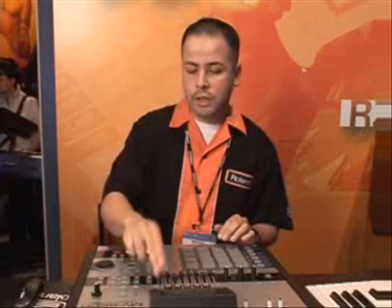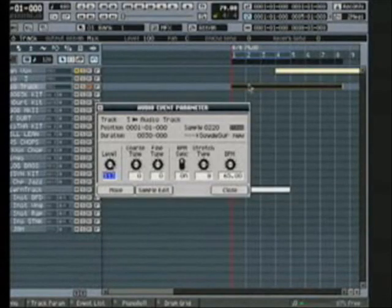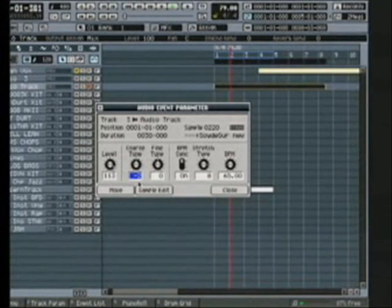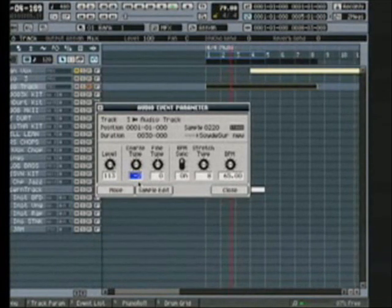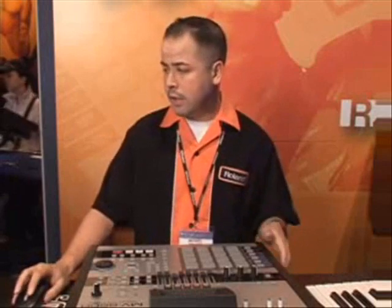Now if we want to actually change pitch, we have the power of that on the MV8800 as well, because I can easily double-click on the vocal track here. Let's say maybe I changed the key that I was playing — all I have to do is take this coarse tune and I can detune it by two. Very easy to make it adjust to whatever it is that I'm doing on the MV. And this goes for any real-time audio tracks that you're recording here as well — you have full real-time time stretching at any point in this machine, and that's one of the very cool features that comes in the MV8800.